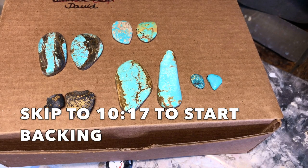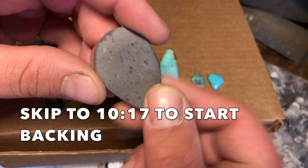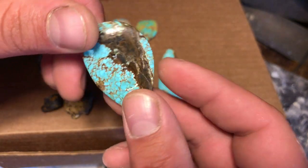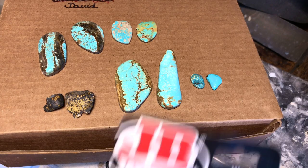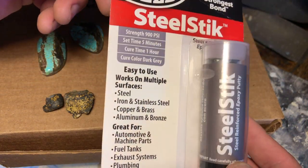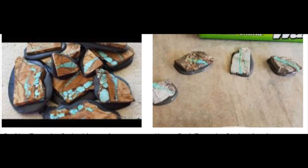Howdy there folks, this is Lapidary Dave and in this video I'm going to show you a very easy way of applying backing formula to your stones for cabbing. The material I'm going to be using as a backing formula today is JB Weld steel stick, a very common two-part metal epoxy that is used by a lot of people to pack their stones.